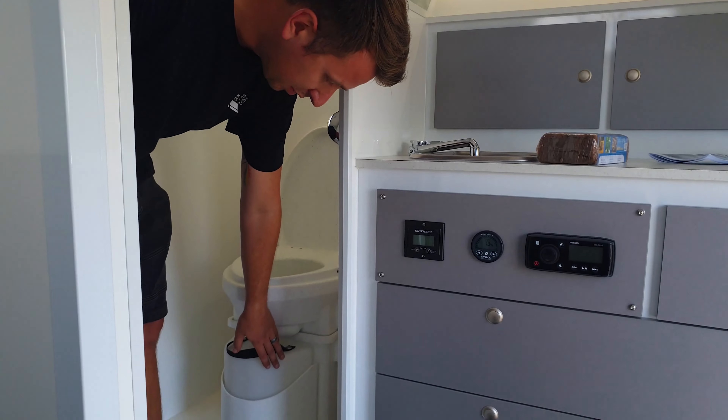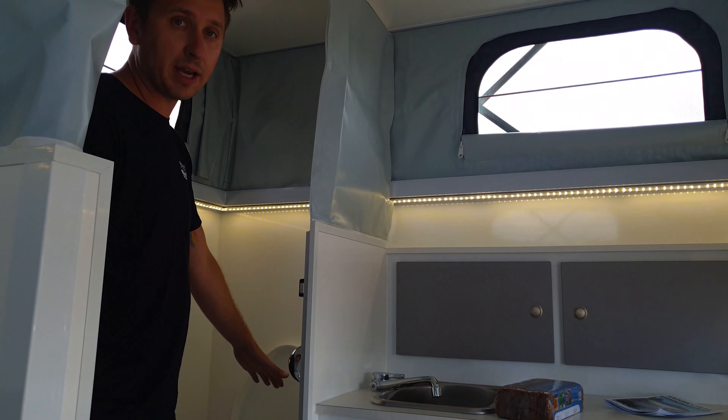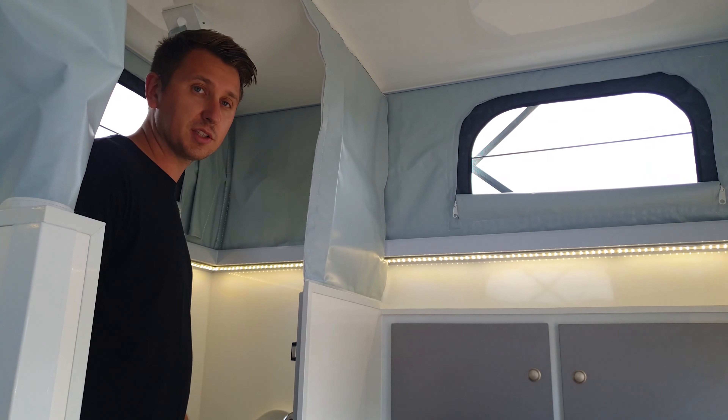The fluid container at the front can be emptied normally about once a week, but the solid waste at the back — that's what you'll get about four to six weeks worth of use out of.